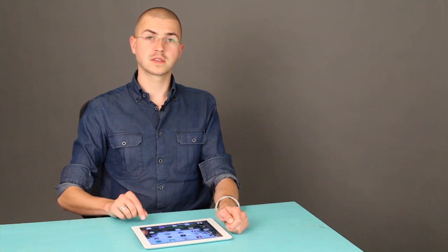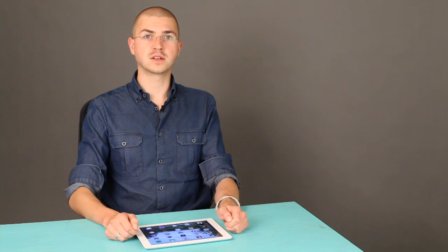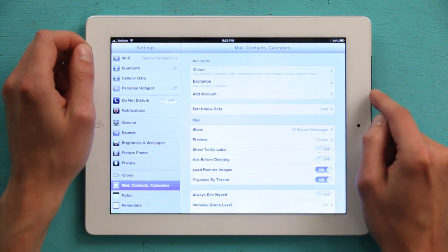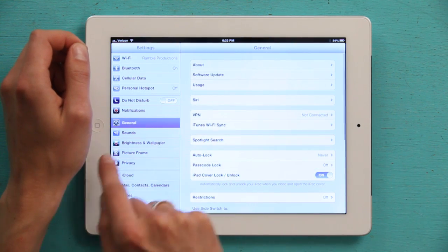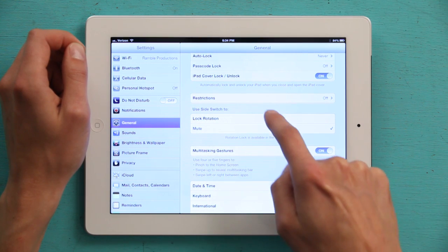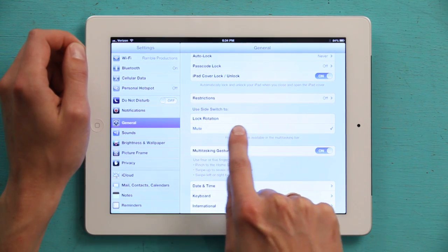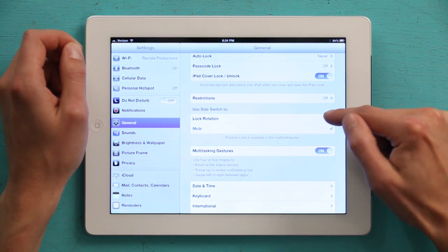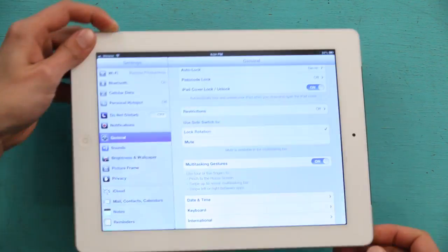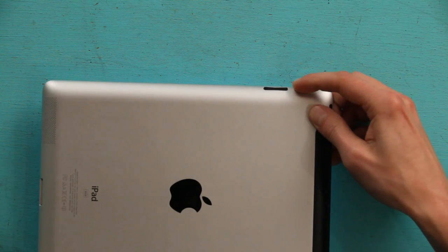The third way of doing it is actually using hardware. The switch on the side of your iPad called the side switch can be configured to lock orientation automatically. Tap Settings, then General, and swipe down. Under 'Use side switch to,' by default it's set to mute, but you can elect lock rotation. Now when you flip your side switch to orange, it'll lock the orientation.